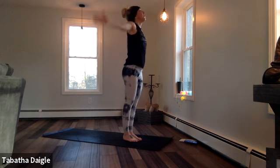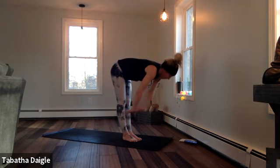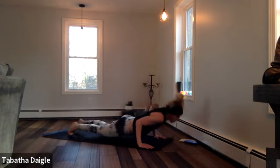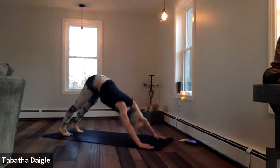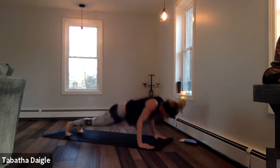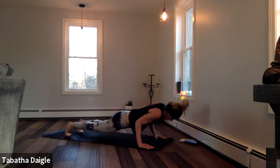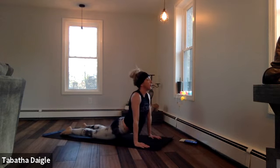Lower. Half. Palms. Float. Chaturanga. Up. Down dog. Hold it. Shift that weight. Forward plank. Lower halfway. Pulse — two, three. Lower. Lift up. Breath. Here we go. One more. Breathe.